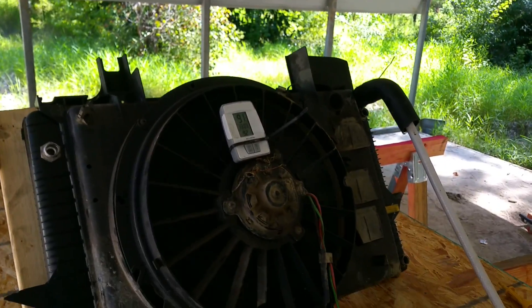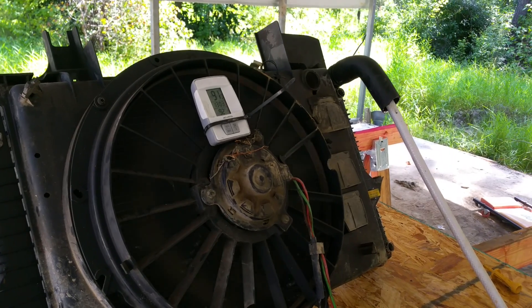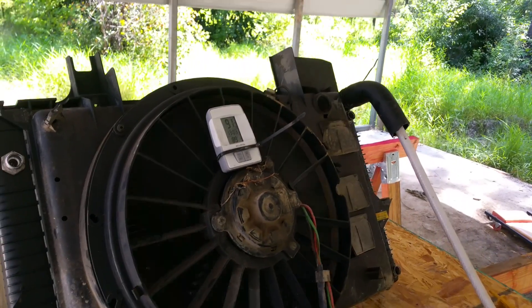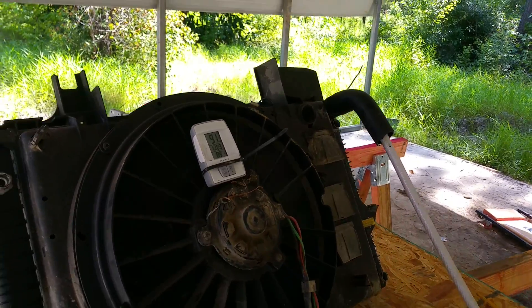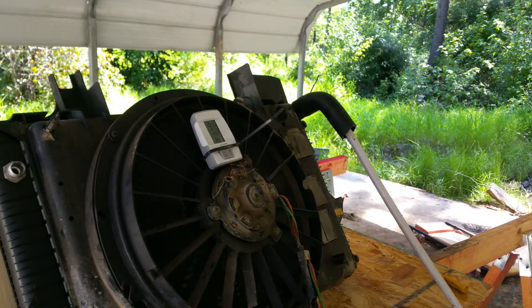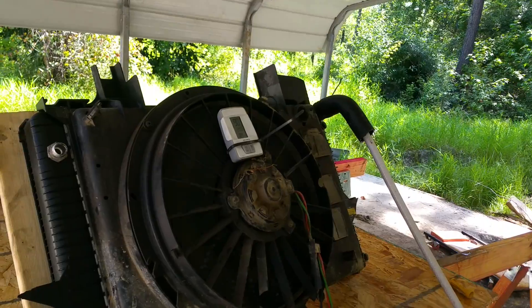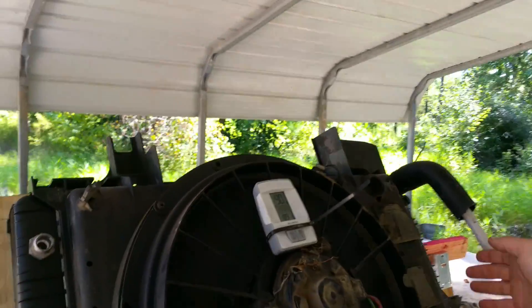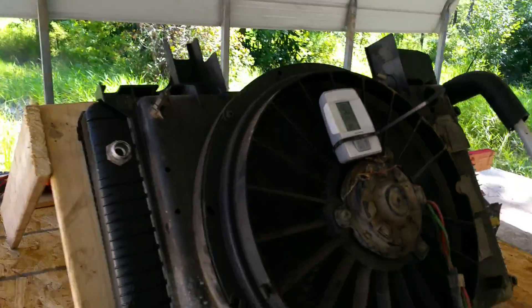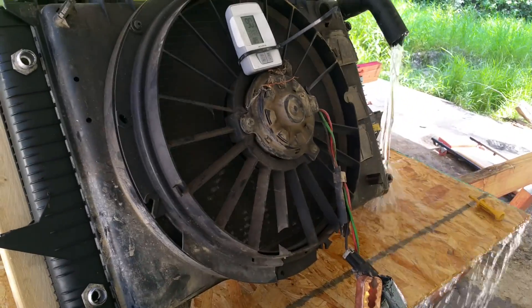There you go, that's the starting temperature. Let it run for a second — I don't have time to edit the video so I'm gonna let you kind of sit here with me. Down to 89 degrees. There's the water.